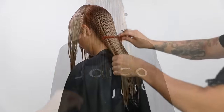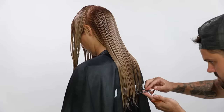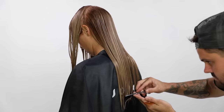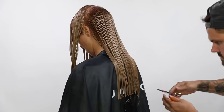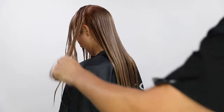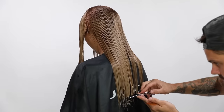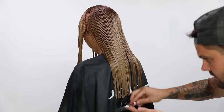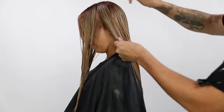I'm also cutting the back at a one length, and the reason I'm doing that is I want a nice solid line. Crystal's got a nice medium density of hair, so it's not super thick, so it works really well to cut that blunt line in the back. I'm going to continue bringing all of her hair, taking a half inch section at a time, and bringing it back and cutting that blunt line. That blunt line is going to give me a nice healthy appearance to her hair when we blow it dry.